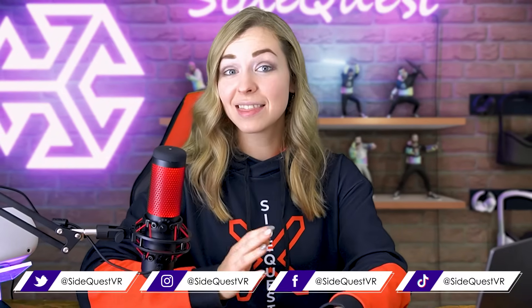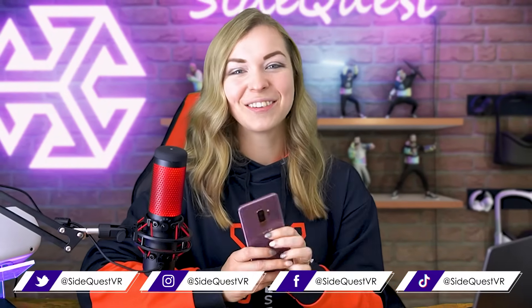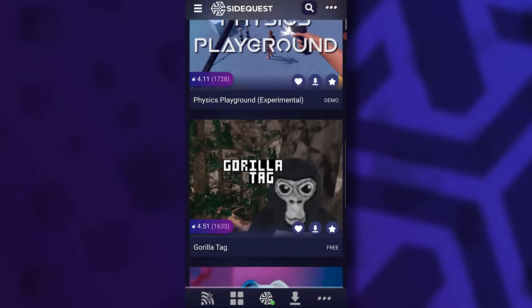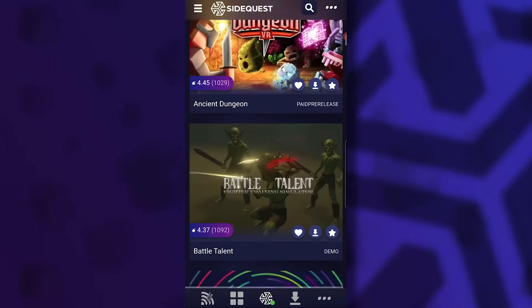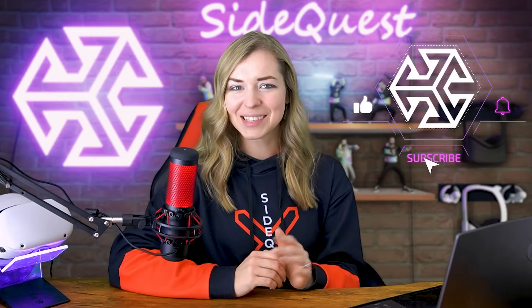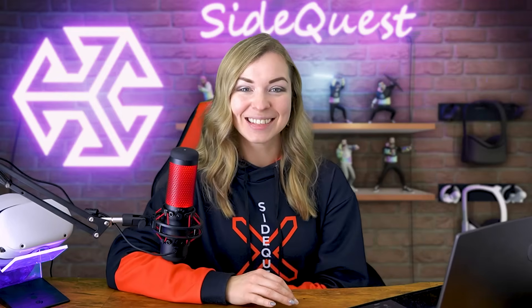In this video I will show you how to install and set up SideQuest using nothing but your phone. It's a very easy way to access all the SideQuest games even if you don't have a PC, so nothing is going to stop you from exploring all that SideQuest has to offer. You'll be able to browse and install apps on the go without the need to connect your headset to your computer, and you can even sideload games wirelessly.